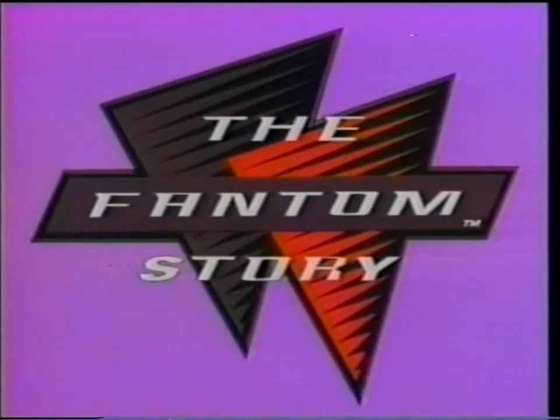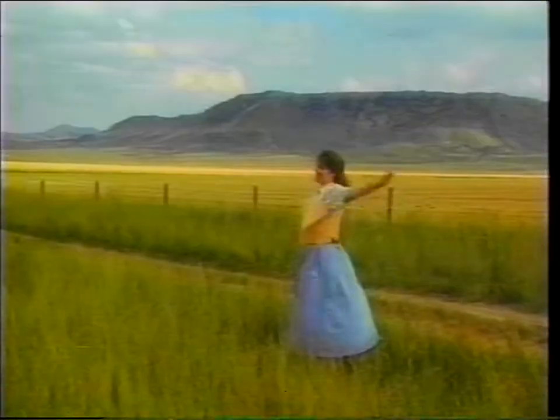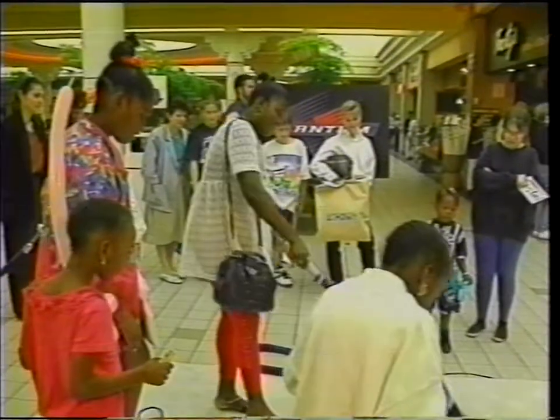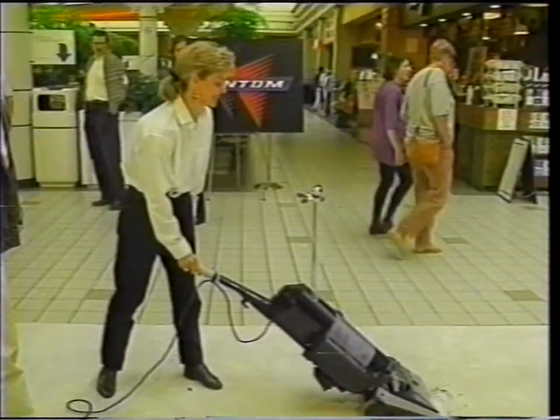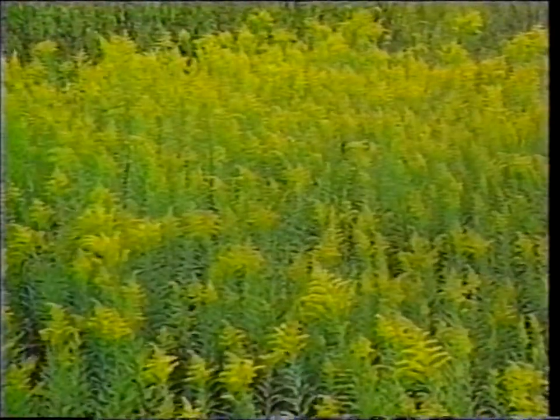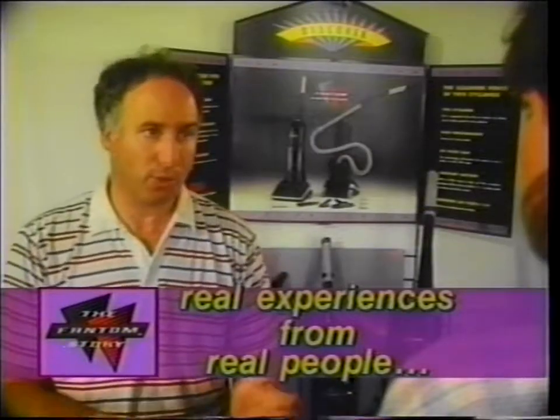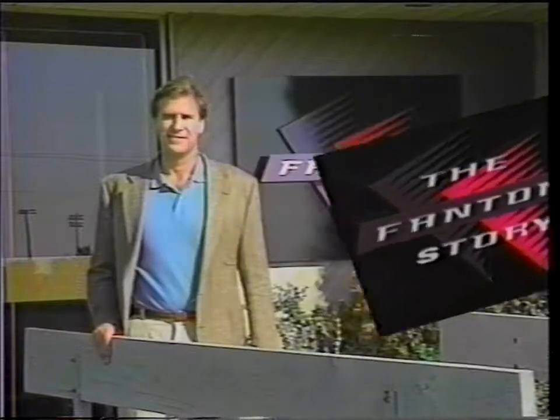Welcome to the Phantom Story. In today's program, we are going from the beautiful coast of Maine to the big sky country of Montana to hear about a vacuum cleaner that is winning people over wherever it goes. It has a revolutionary patented cleaning system, and we'll see how this vacuum is great news if you or one of your family members are among the 50 million Americans suffering from allergies or asthma. Join us as we hear real experiences from real people in the Phantom Story. Here's the host of today's program, Mark Melamick.